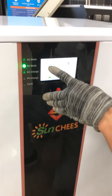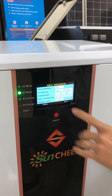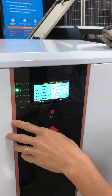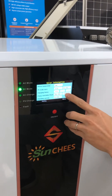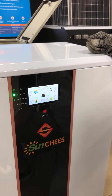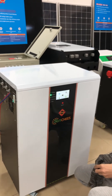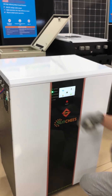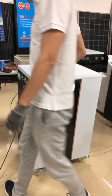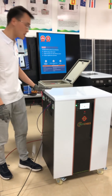Now it shows the PV voltage is 53 to 58 volts. The relay of our MPPT charge controller keeps checking because there is only voltage and no current coming in, so the two relays keep switching on and off. I'll turn off the breaker and wait a few seconds — now the PV voltage becomes zero. Our MPPT charge controller only detects voltage with no current coming in, so the relay keeps turning on and off.